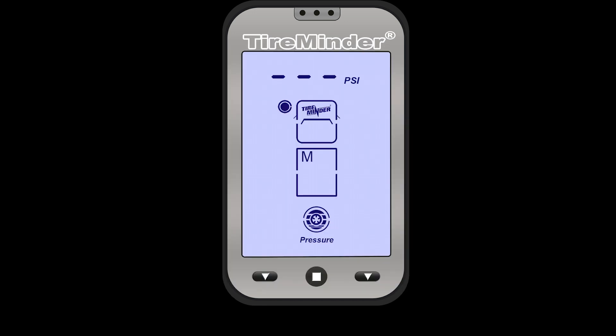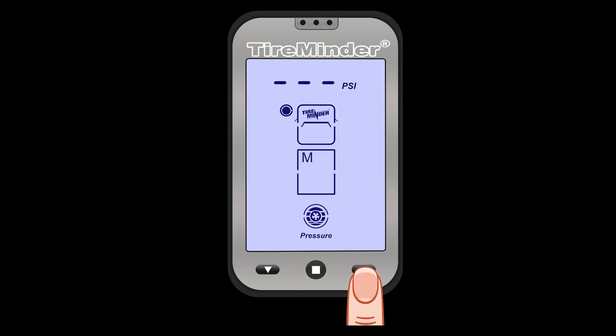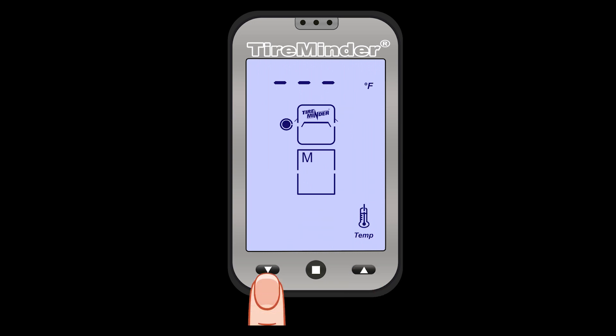With the pre-setup out of the way, let's learn to maneuver in monitoring mode. If you press the right button, it'll go from PSI to Fahrenheit, then to the next tire — from PSI to Fahrenheit — and then over to the next tire. You can go through all 22 tire positions using this, or the left button will go the opposite way.